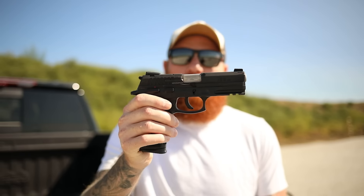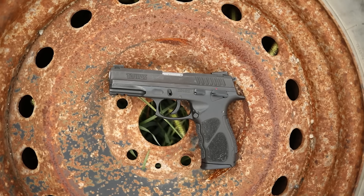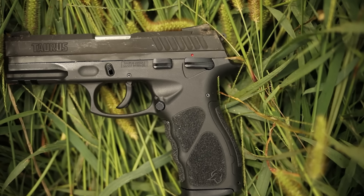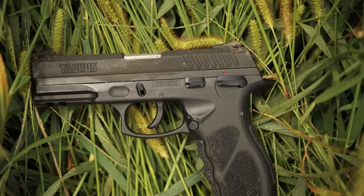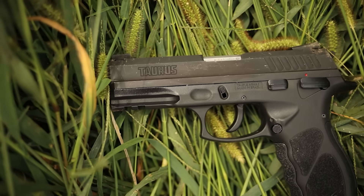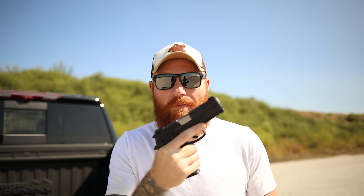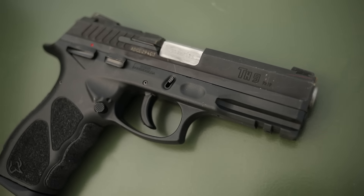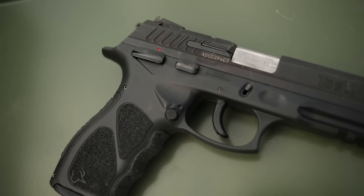What's up guys, this is Chris here and today we are going to be doing the first shots on this guy — the Taurus TH9. I found this at my local store for a little bit less than $200, and I was like, man, if this is a good gun this could be a really big hit. I've heard of these but I haven't tried them. I've seen you guys tell me in the comments a few times to get one and I just haven't got around to it.